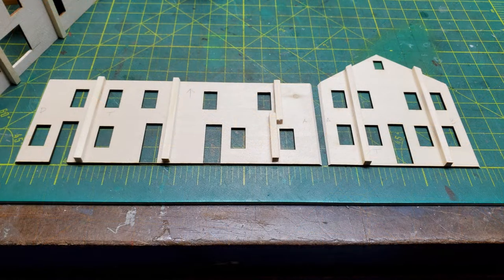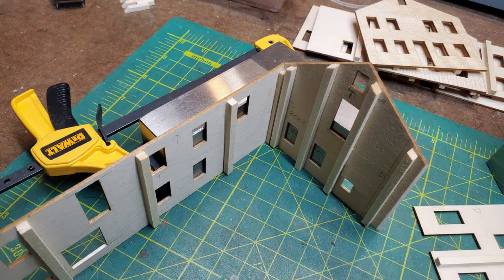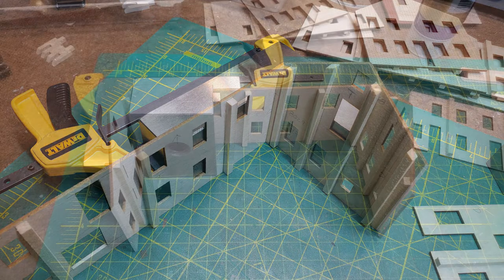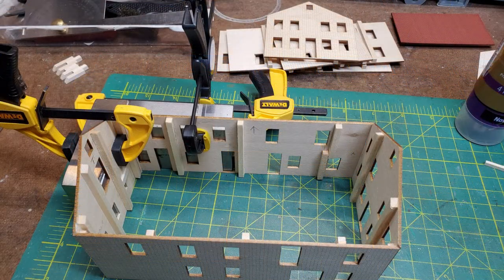Once I had the ends angled on all my walls it was time to put them together in preparation for painting. I used my 1-2-3 blocks to get a perfectly square angle, and I had also braced it so that I was gluing two pieces of bracing together which gives me a good strong joint. I clamped the walls to my 1-2-3 blocks to hold them at a perfect 90-degree angle.